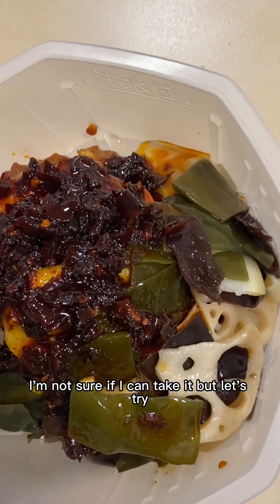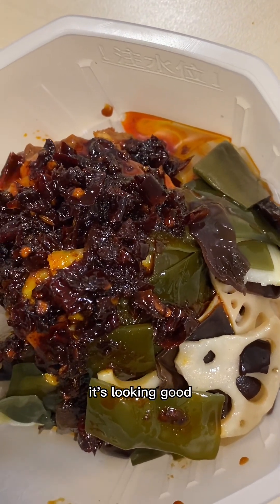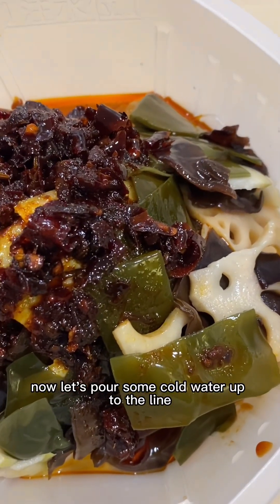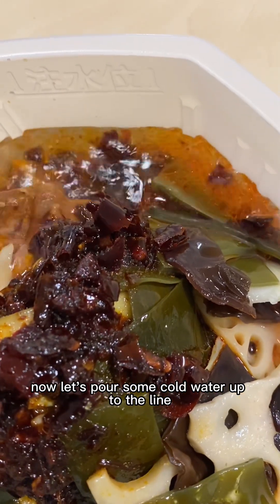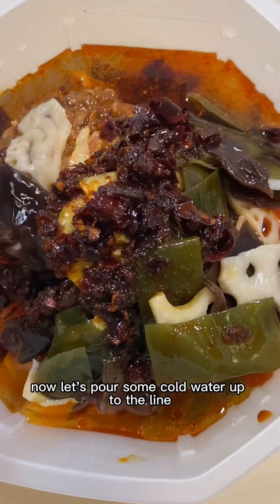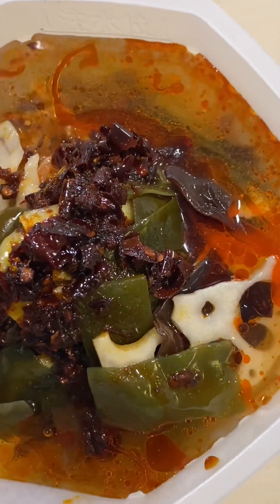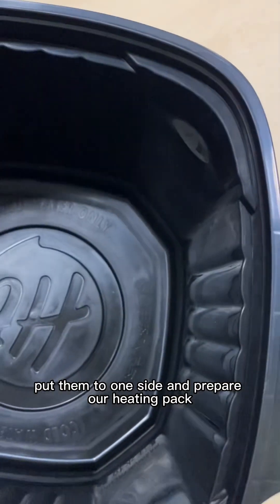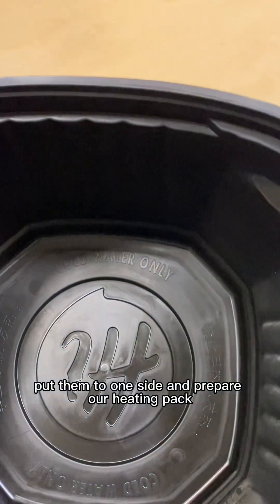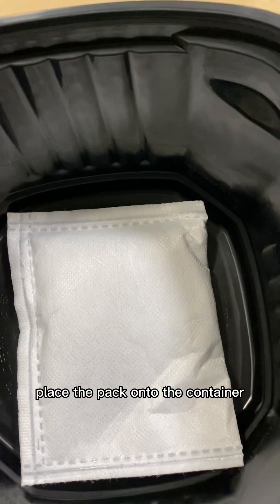But let's try! It's looking good. So now let's pour some cold water up to the line. Okay, that's it. And then put them to one side and prepare our heating pack.